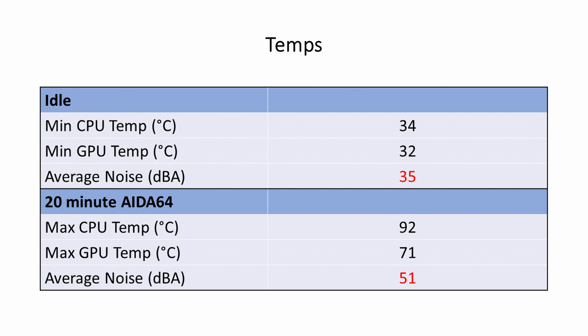Looking at temperatures, the CPU idled at 34°C and during a 20-minute AIDA64 stability test reached a maximum of 92°C. The 3060 Ti idled at 32°C and reached a maximum of 71°C under the same test. At idle, the average noise level was 35 decibels, while under the stability test we had an average of 51 decibels.